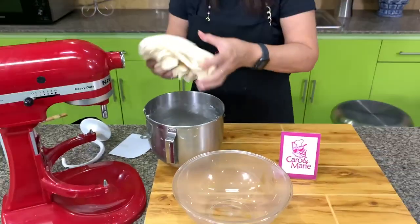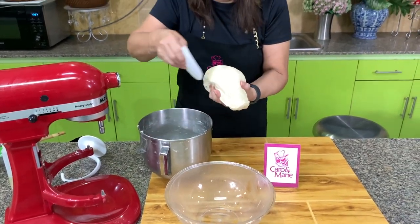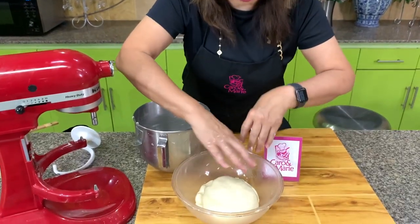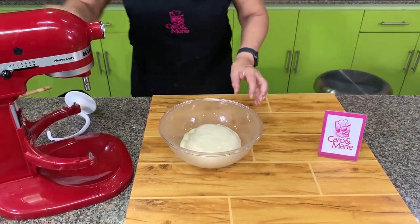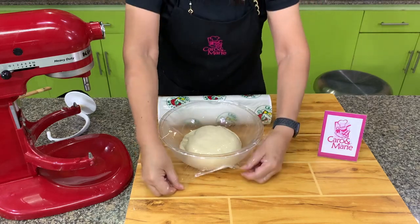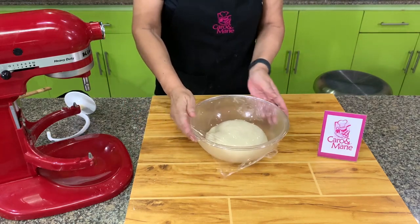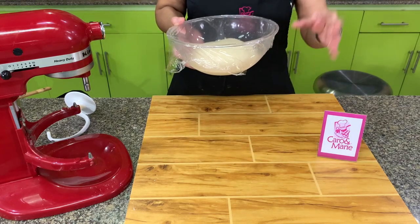Let's make this into a smooth ball — form a smooth ball. Put it so you have oil on top and the bottom. Then cover it with a damp cloth. If you don't like to use a damp cloth, you can cover it with plastic, or just cover it with a plate or a baking pan. What's important is the top will not form a skin and will not dry out. We will ferment this for one hour or until it's double in size.